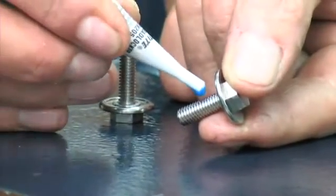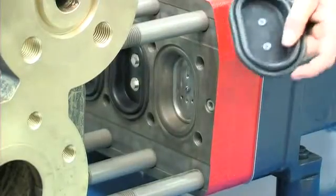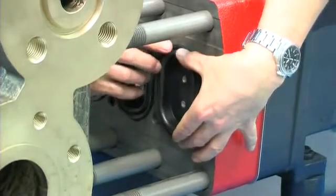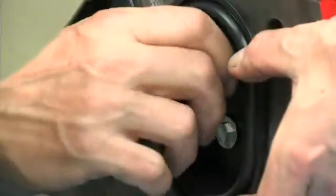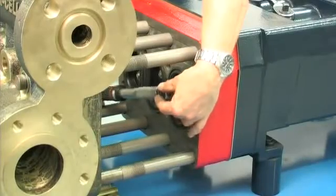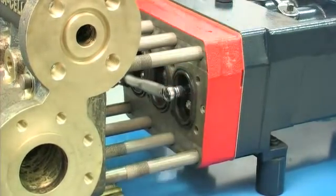To reinstall the diaphragm, start by applying a little threadlock adhesive to the M6 diaphragm follower screws. Offer up the diaphragm and ensure that the diaphragm bead is fully seated into the square groove of the diaphragm plate, then refit the two diaphragm follower screws to hold the diaphragms in place. Torque to 100 Nm — that's 75 ft-lbs.